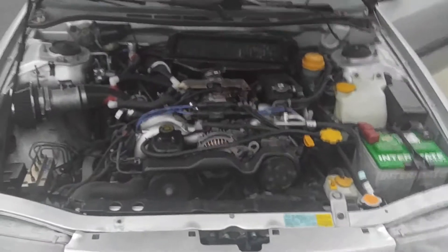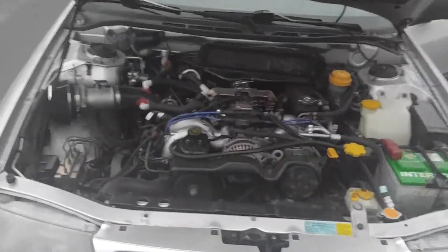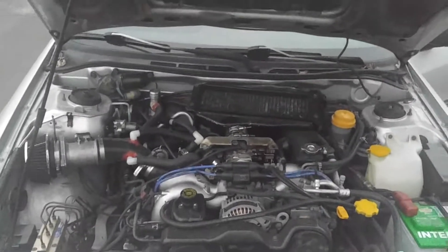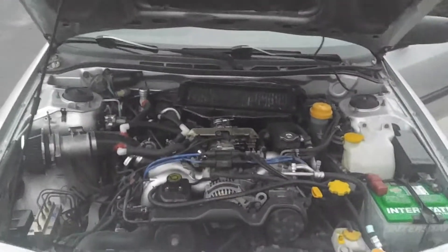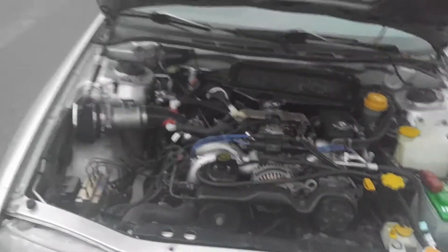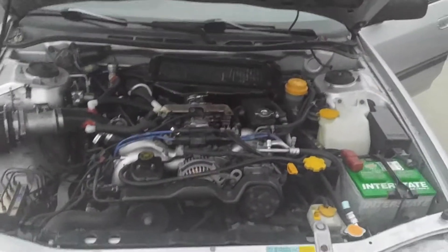Look at that old ghetto ass intake, but it works. EJ22T — this is what I use for mobbing up and down all the Colorado hills and mountains we got here. Thing's a tank.